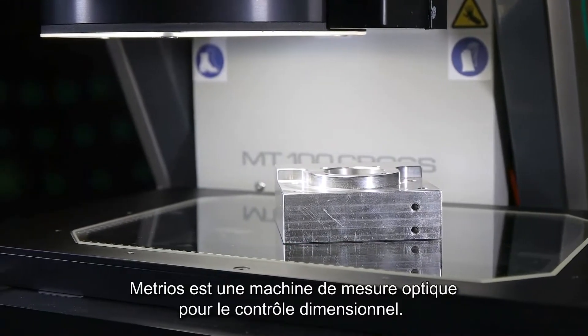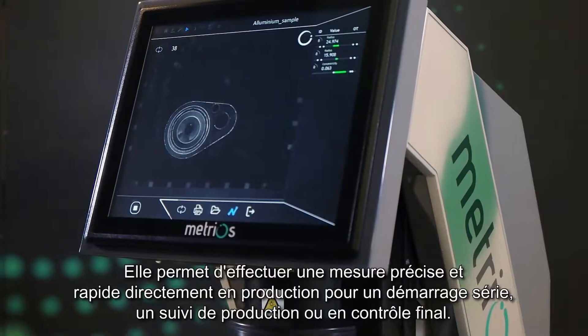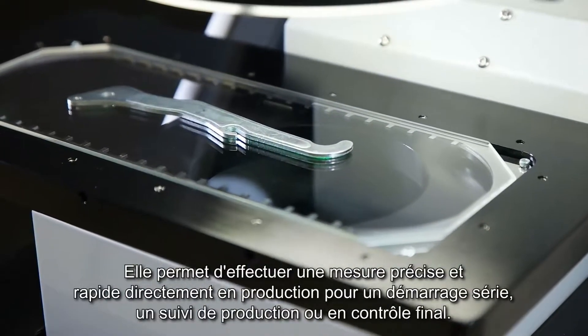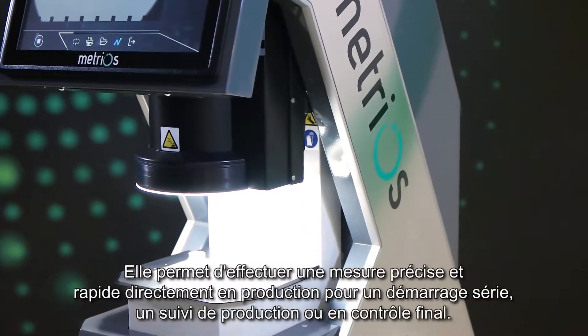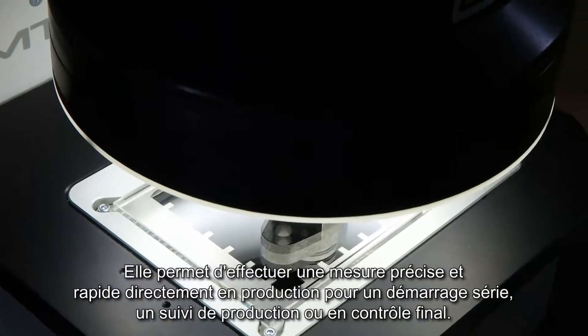Metrios is an optical measuring machine for bi-dimensional control, permitting operators to perform accurate and objective quality control tests directly in production when goods are incoming or during final inspection prior to shipment.